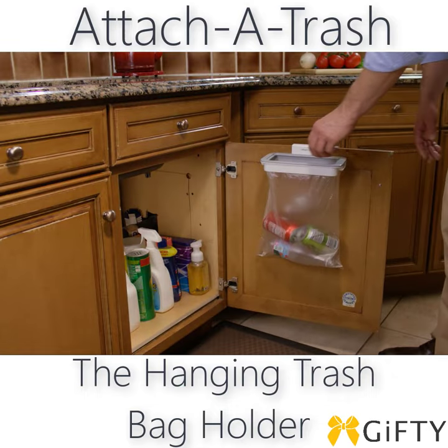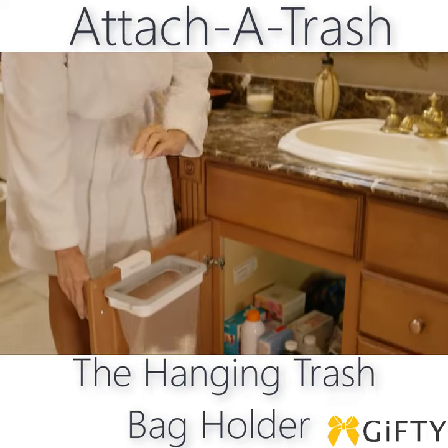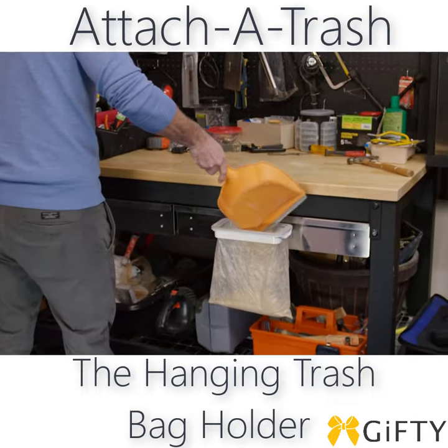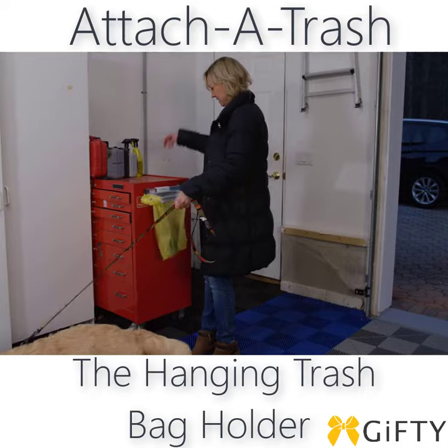Use Attach-A-Trash as a handy recycling bin below your kitchen sink, or keep one hidden away below your vanity to save space in your bathroom. It's the perfect way to keep your craft corner or garage workshop clean and tidy. Any place, big or small, Attach-A-Trash fits them all.